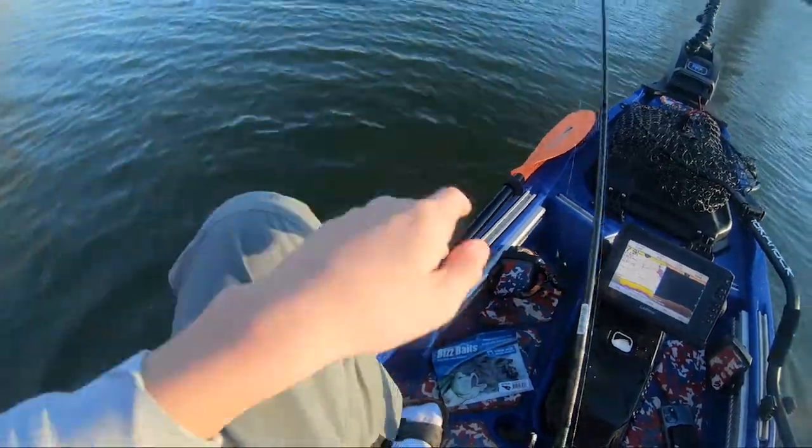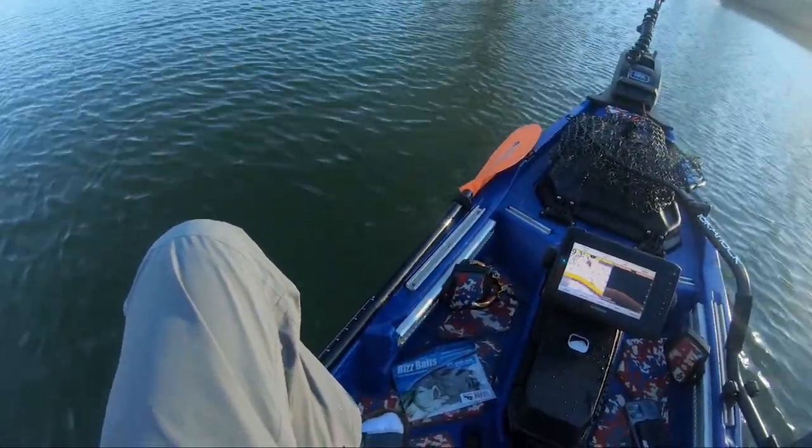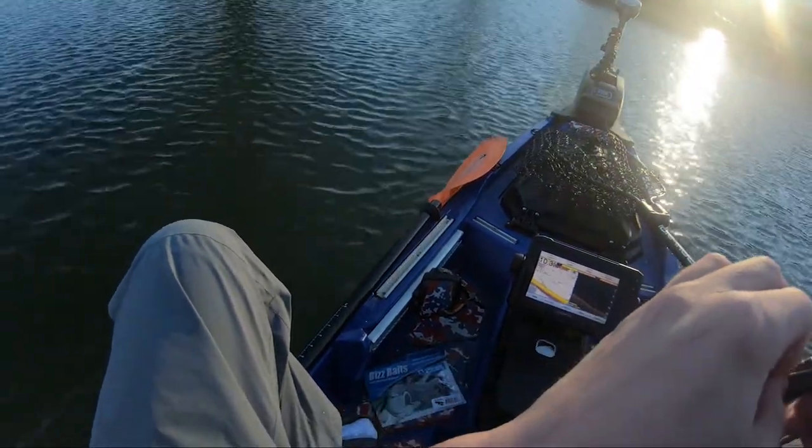So far, this rod and reel combo — I'm loving it. Because I got the Scorpion DC for Christmas and I haven't had a chance to really utilize it yet.